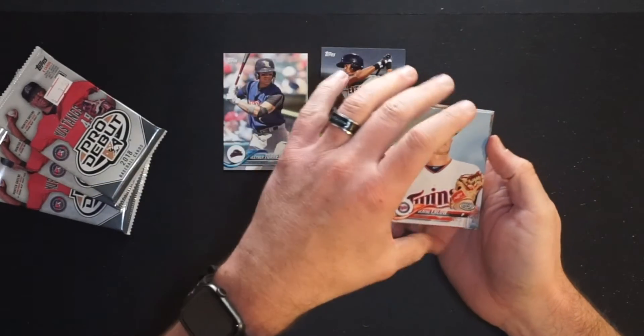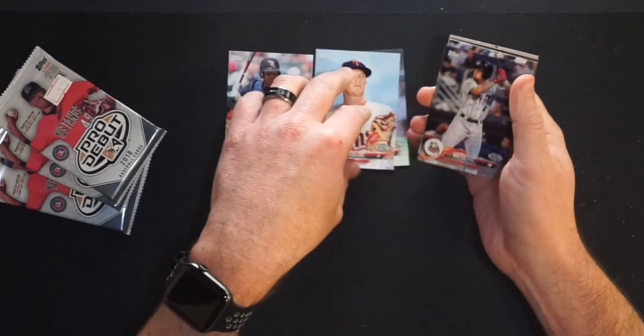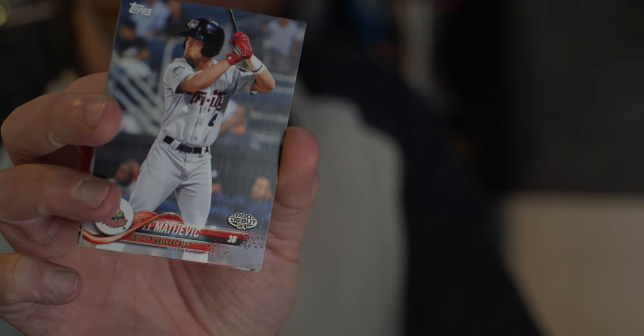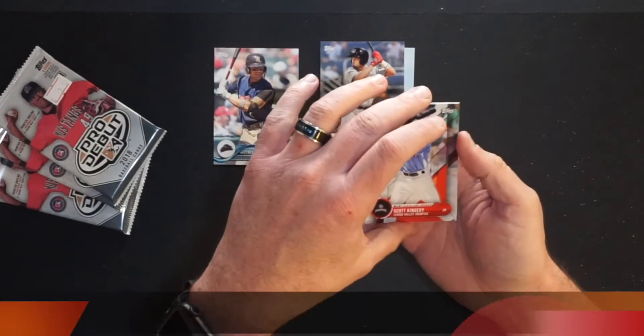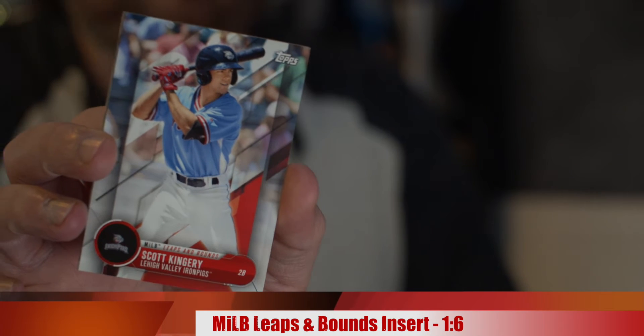Then we have Blake Engelow, a pitcher for the Gulf Coast League Twins, pro debut as well. They are in Fort Myers, Florida. Then we have JJ Matevic of the Tri-City Valley Cats. They were then with the Astros in the New York Penn League, now just a wood bat league. They're actually suing the Astros and Major League Baseball because of the contraction. Then we have Scott Kingery with the Lehigh Valley IronPigs — now with the Phillies — utility guy, a scrappy player. They're going in the insert pile.